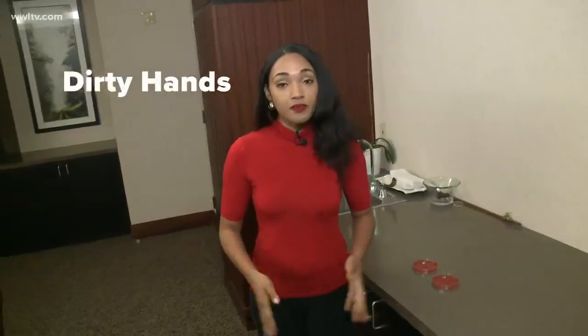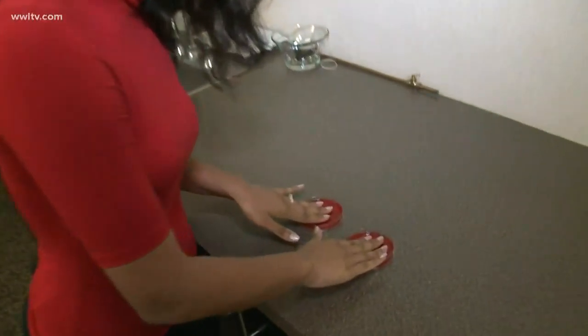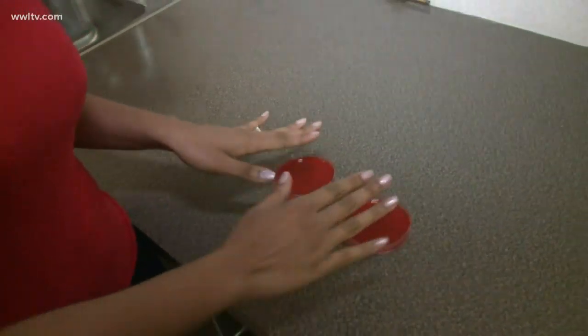First, I'm going to try this experiment with my dirty hands. It's been a couple of hours since I last washed my hands. I'm going to press my fingers onto these petri dishes, and then we're going to incubate them and see how much bacteria grows.